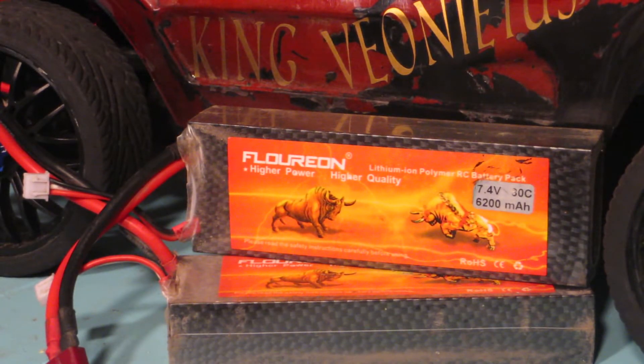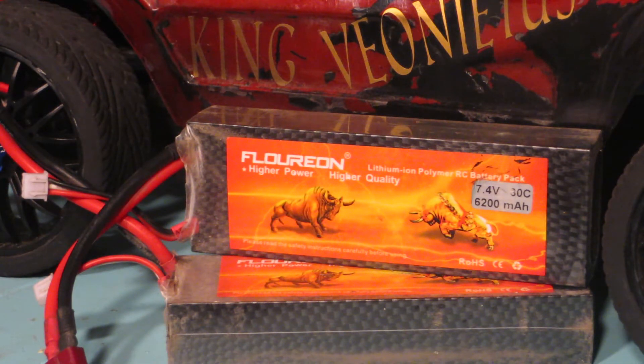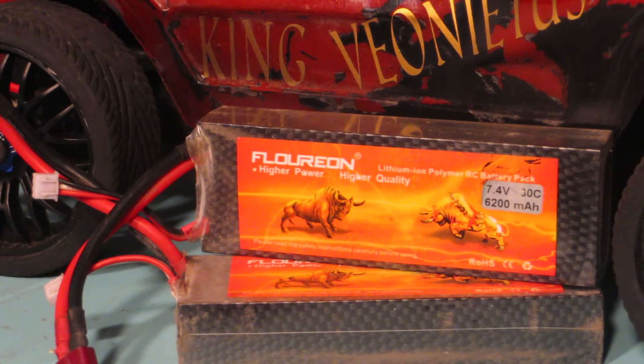There isn't a lot of reviews on these batteries. The company has been around since 2005, so they've got a good over 10 years in the game. This is my first year using them. I got a pack of Venoms and I'll buy these over the Venoms any day. I give it two thumbs up. They're hard packs and they're durable.